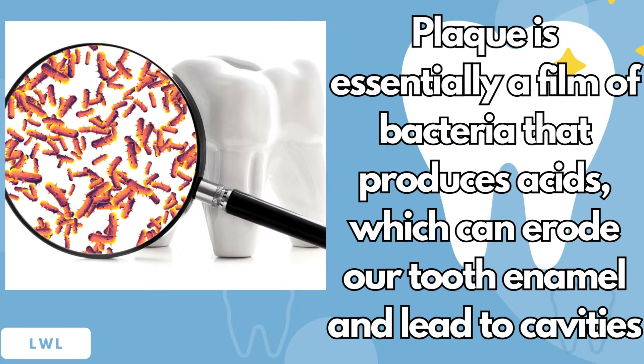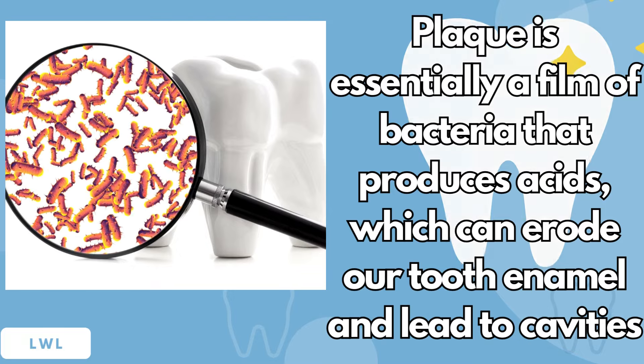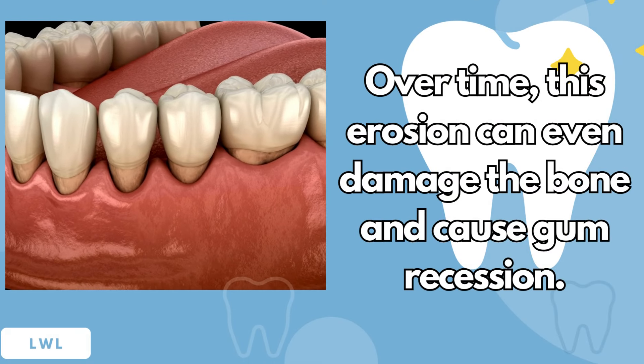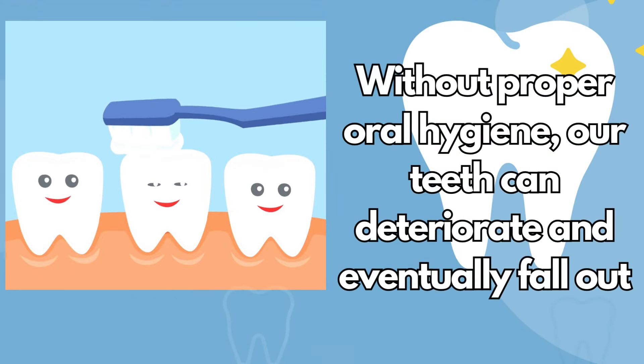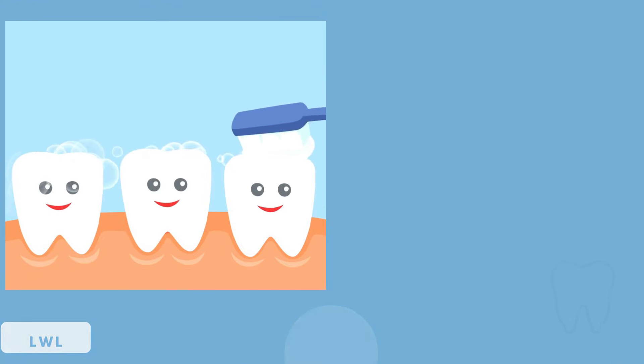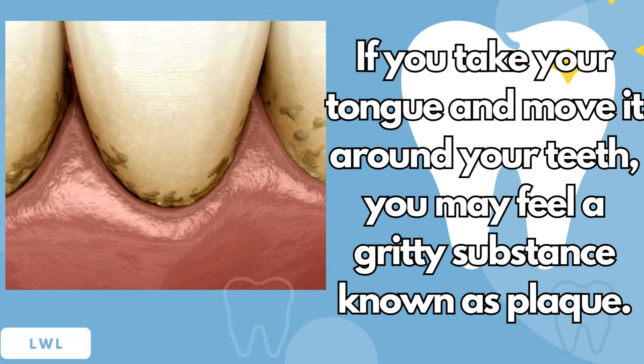Plaque is essentially a film of bacteria that produces acids, which can erode our tooth enamel and lead to cavities. Over time, this erosion can even damage the bone and cause gum recession. Without proper oral hygiene, our teeth can deteriorate and eventually fall out. If you take your tongue and move it around your teeth, you may feel a gritty substance known as plaque.